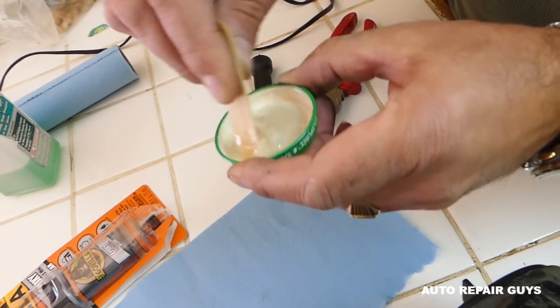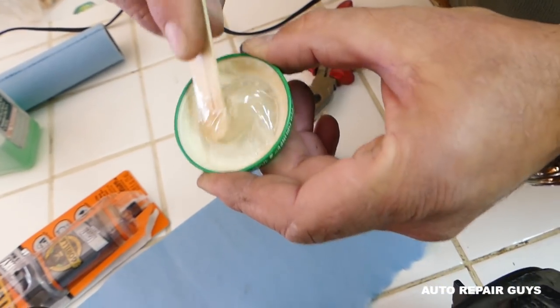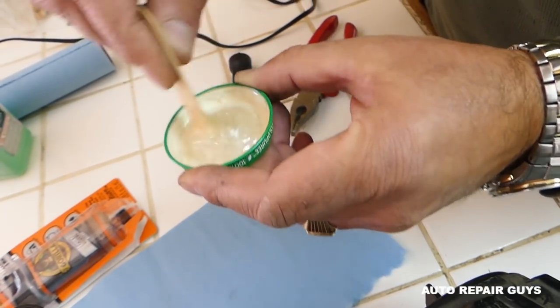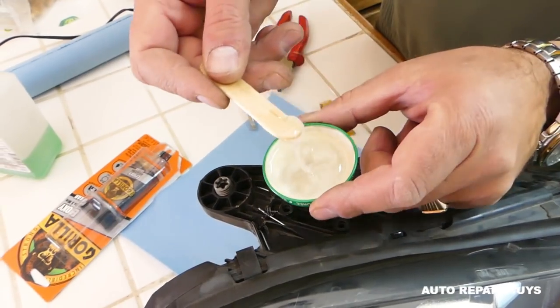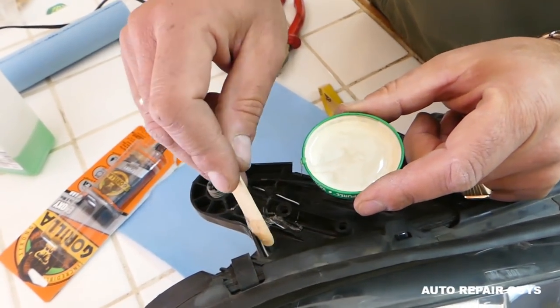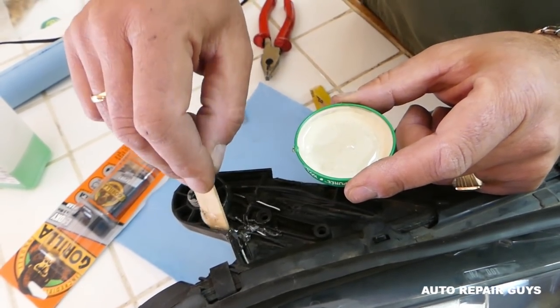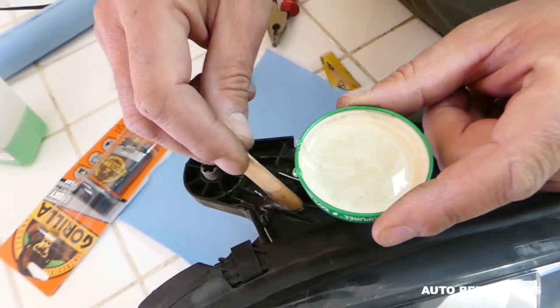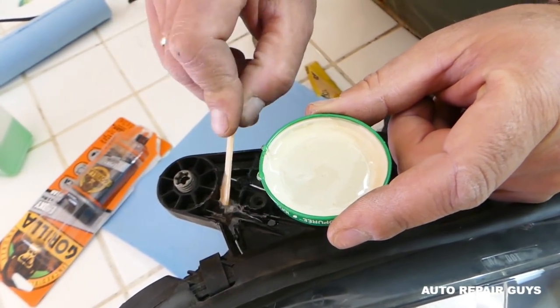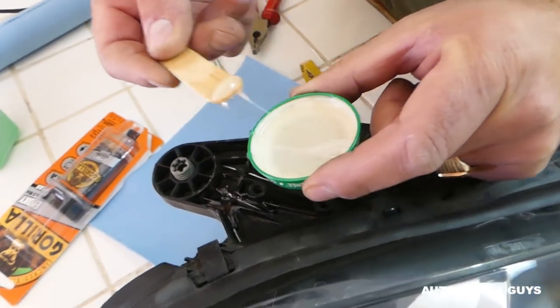Mix it really well — if it's not mixed thoroughly it won't work as well, because one side activates the other. Start applying it, making sure you put it everywhere and follow the crack, especially in the canals. That helps a lot because the wire reinforcement inside will be holding it really strong — it's kind of like rebar when you do concrete.